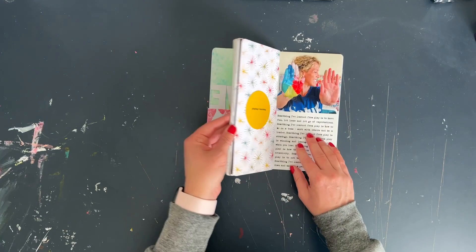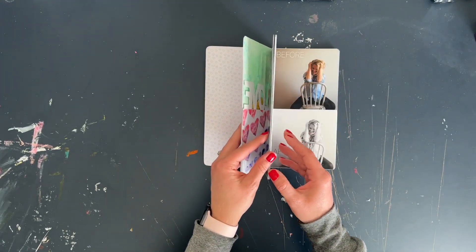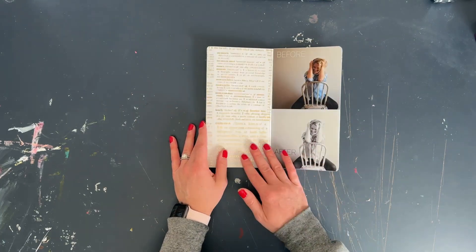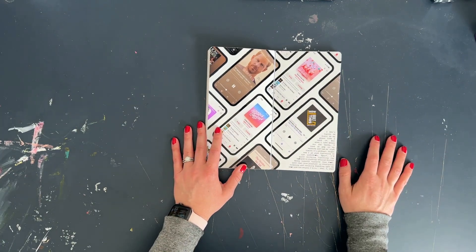So that is a look at how I chose to document play in a traveler's notebook. If you have any questions, be sure to let me know in the comments below, and until next time everybody, take care.